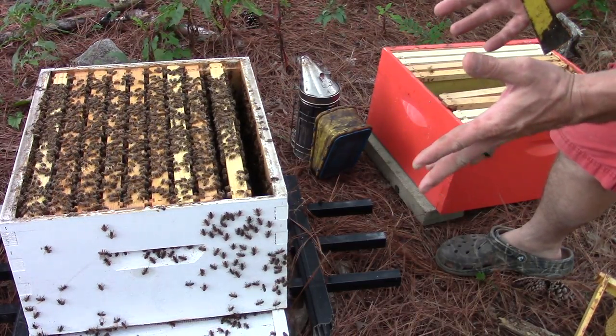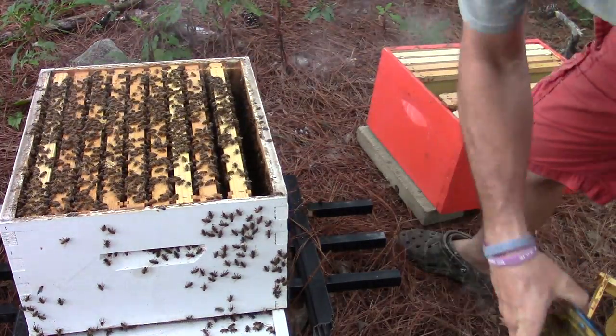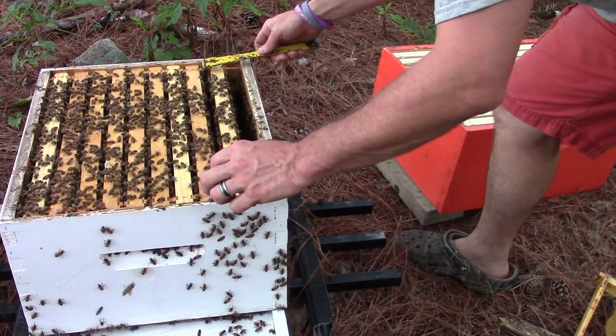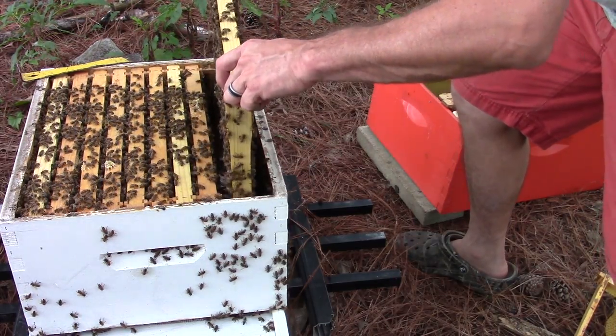Since I'm not 100% sure where my queen's at, I'm going to wait and put those frames in once I get the box on there, because I don't want to smoosh her — that would not be good. I don't want to smoosh a really good queen like the one we have here.